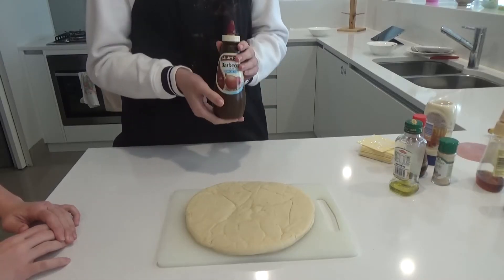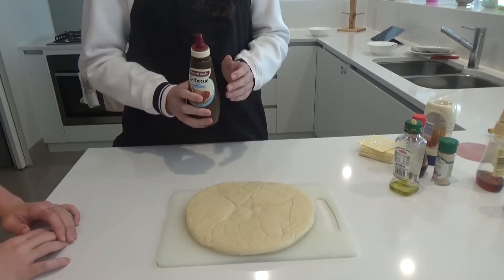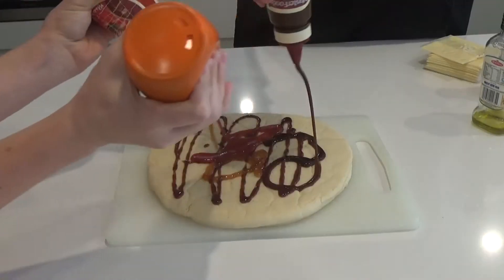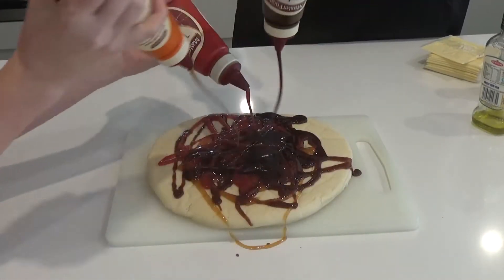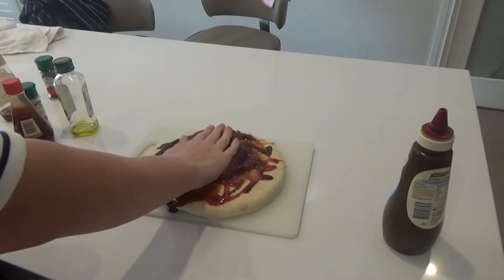So the basic pizza is always going to be your sauce. You want to add on just a thin layer, not too much — you don't want to ruin it. Now you just want to spread that nice and evenly across the base, alright?